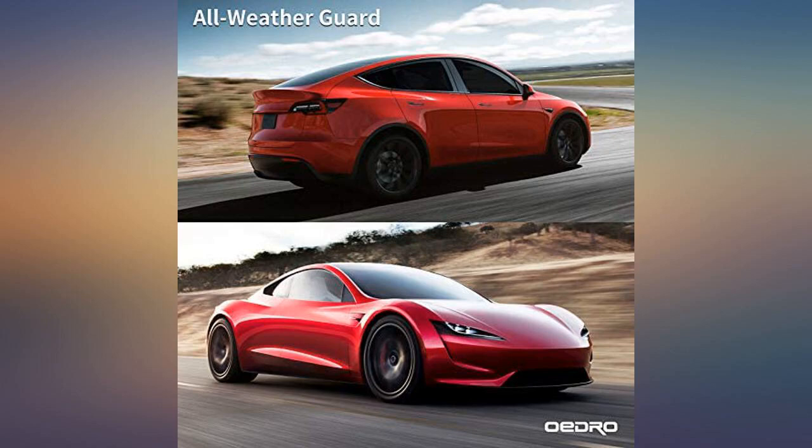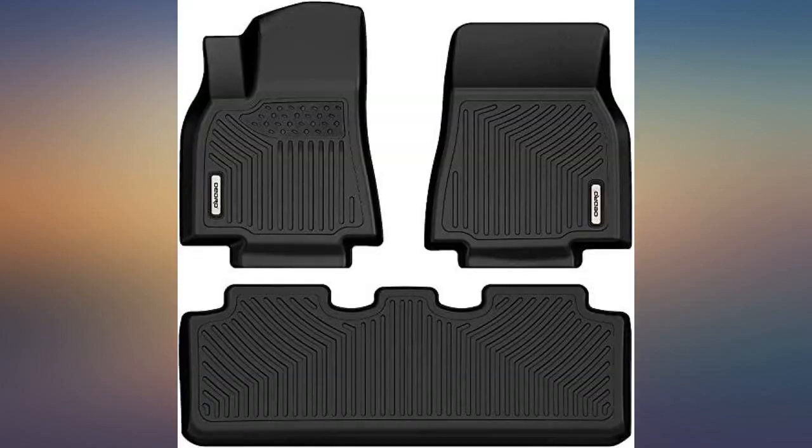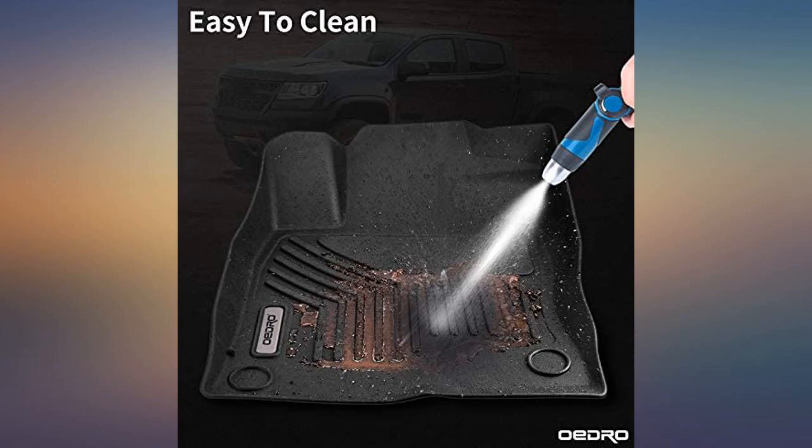These mats were a perfect fit, both front and rear. They fit every bit as good as with AirTek. Fit the Model Y perfectly — the mats cover areas that would most likely get dirt, water, etc. when you arrive.